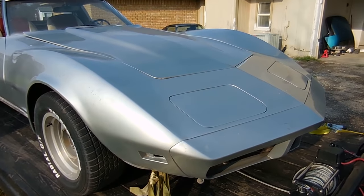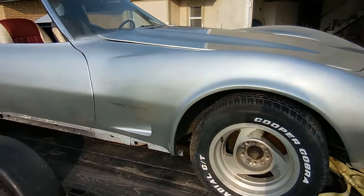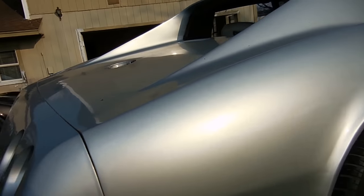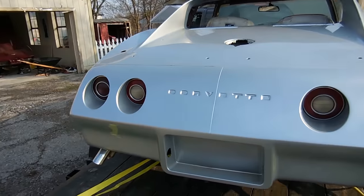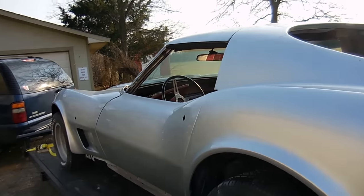In my parts stash I have almost everything that this car needs to go back together, and that's the best part about it. Hopefully it won't cost too much. There's a lot of stuff on C3s that sells really quickly, and there's other stuff that kind of sits — and what this car is missing is the stuff that sits.